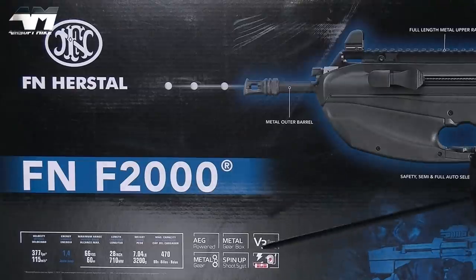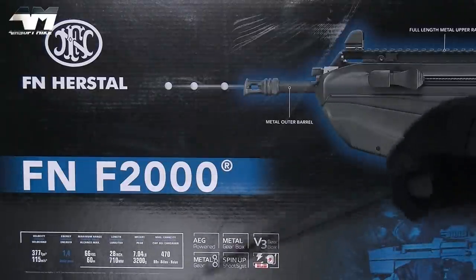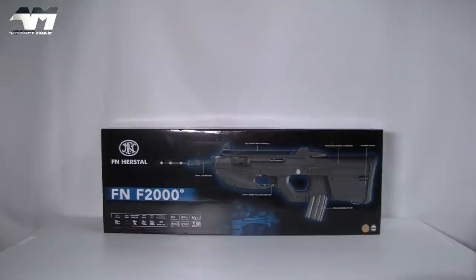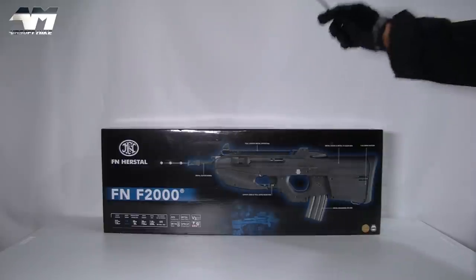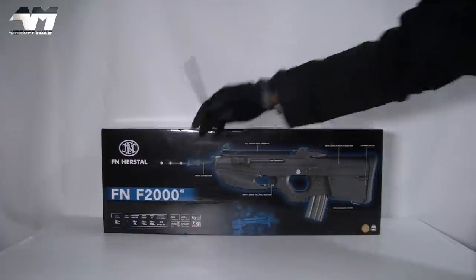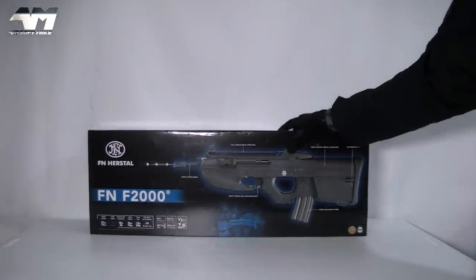Over this side there's even more information, but sometimes you just can't go by what the manufacturers put on the box — we've got to open it and see for ourselves. I'm loving that it is fully licensed. It's not G&G, it's CYMA or CYMER — let's not get into that again. It's fully licensed, put out by Cybergun, manufactured by CYMA, with the blessing from FN Herstal — Fabrique Nationale.